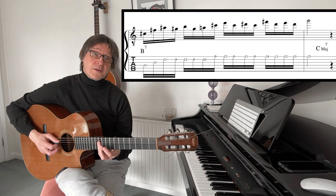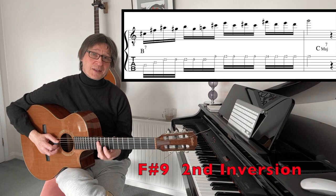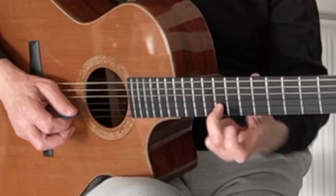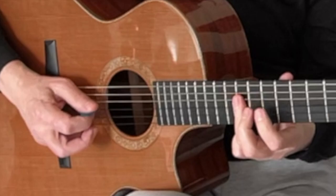That is a very John McLaughlin thing to do — that's extremely McLaughlin. And then we make this the dominant seventh by adding the A natural in. And there's the A natural there.